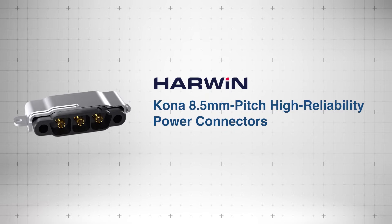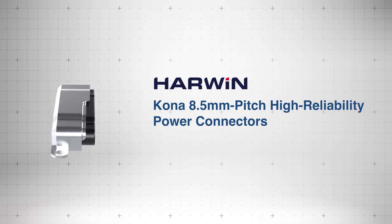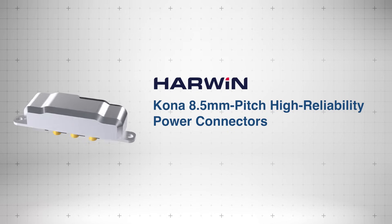Harwin Kona 8.5 millimeter connectors deliver 60 amps high reliability power connections that withstand extreme temperatures, shock, and vibration.